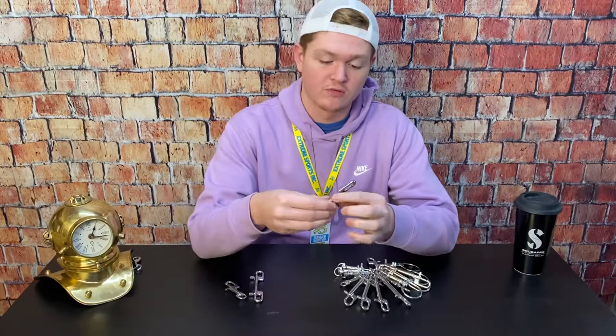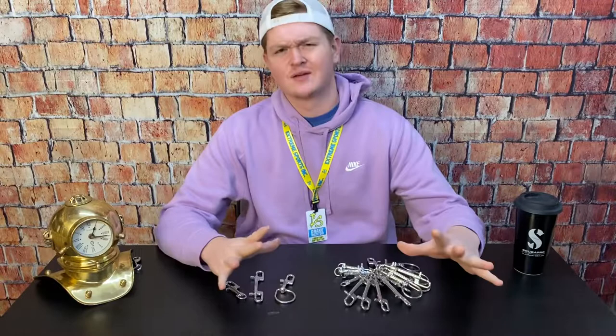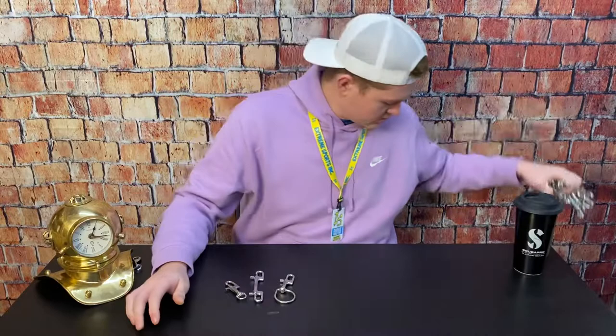Hey, what's going on guys, it's Drake with Extreme Sports. Today we are going to be going over the new NX Series X-Deep bolt snaps that we now have in stock. We are a Nuuly X-Deep dealer located here in Joplin, Missouri, and today we're going to be discussing the features and benefits of having bolt snaps like these and what they can do.